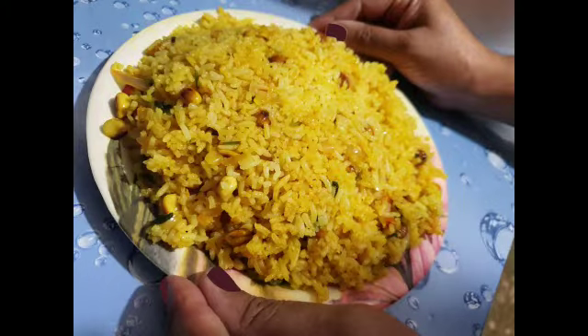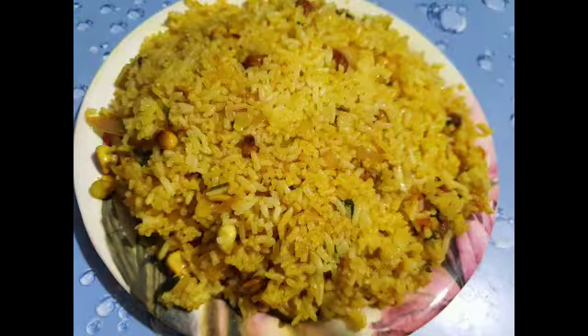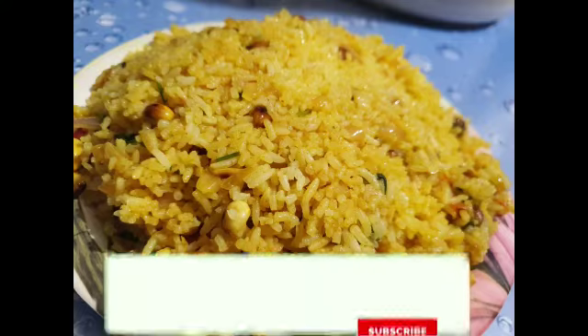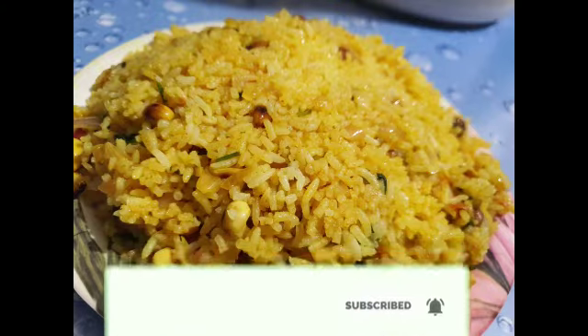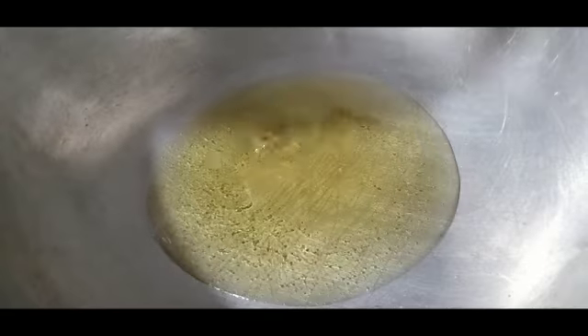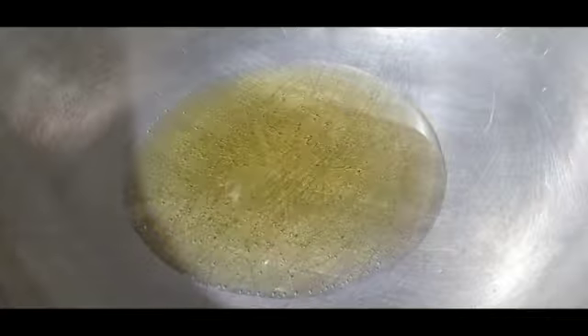Hello guys, welcome back to my channel. Today's recipe is lemon rice, which we are going to prepare in five minutes and it's going to be very yummy and tasty. Before starting, make sure you have subscribed to my channel to view fresh contents. You need two cups of oil to fry.